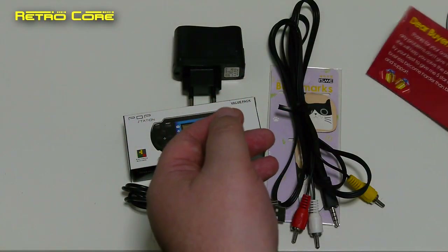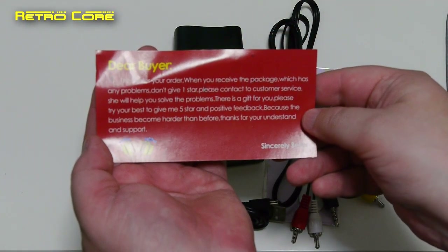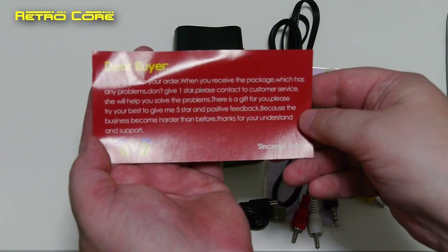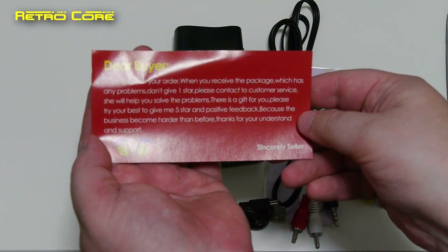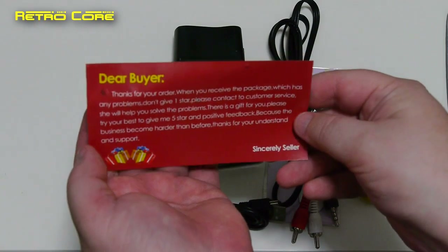There was also a 'Dear Buyer' card: 'Thanks for your order. When you receive the package, if there are any problems, don't give one star — please contact customer service.' Well, okay, we will do.